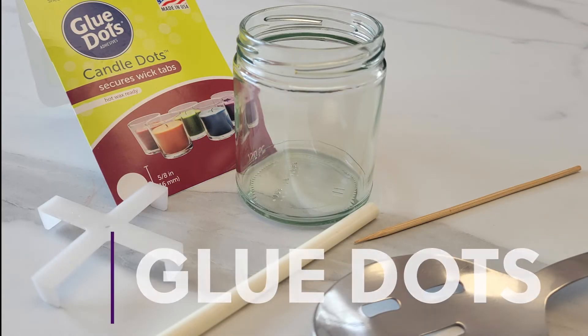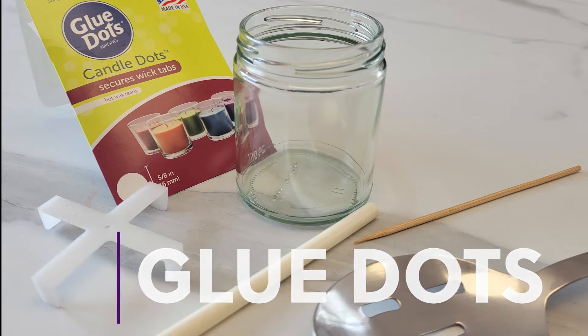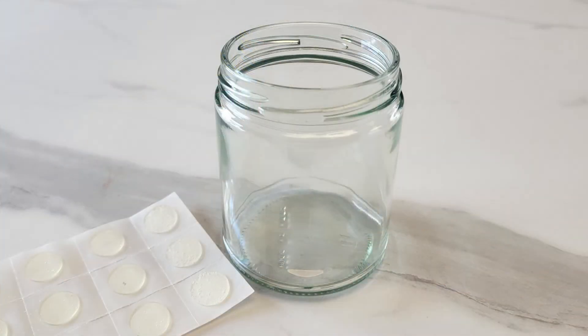Hello and welcome to Cam Wax. In this video we are going to show you how to use glue dots to attach your wick to the bottom of the jar. Make sure the inside of your jar is free of any oils or debris.